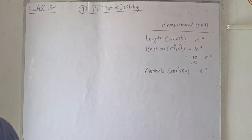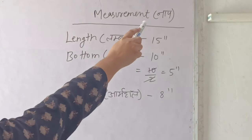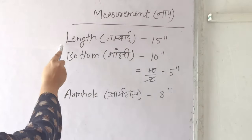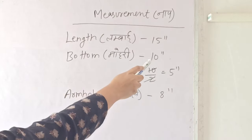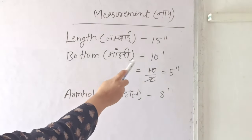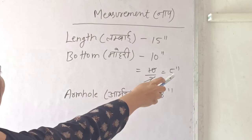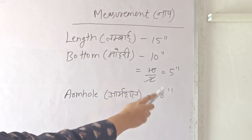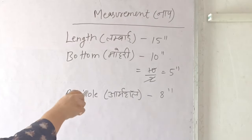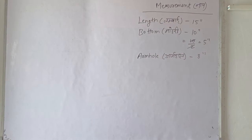First of all we need to take the measurements. The measurements are: length 15 inches, bottom 10 inches — we will divide that by 5 inches — and our armhole is 8 inches. So let me tell you about the drafting.